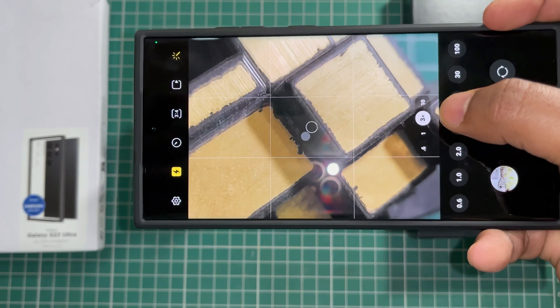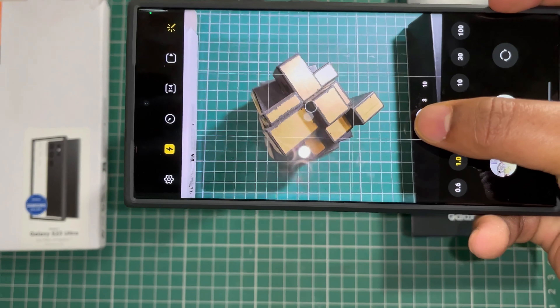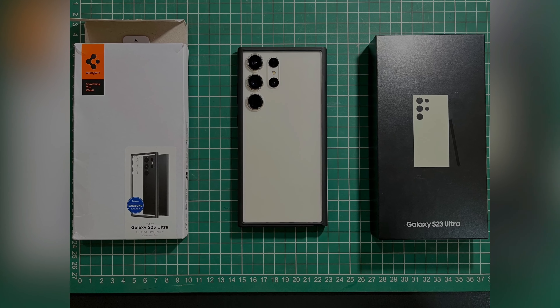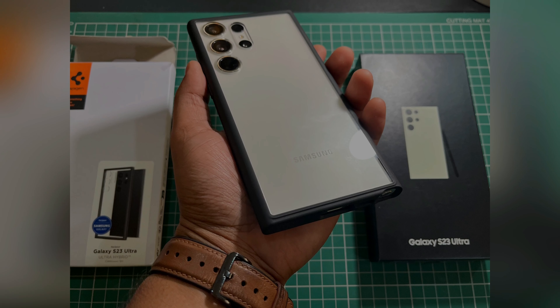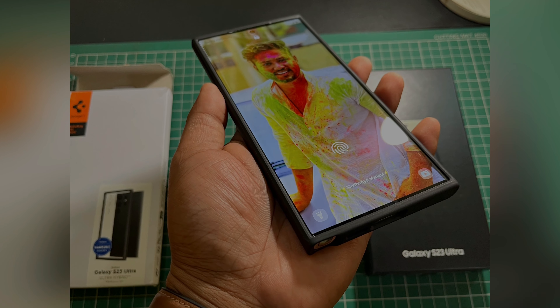This is the case. It's very hard — you can see it's a hard case. I think this will fit my S23 Ultra perfectly. Let's just see.